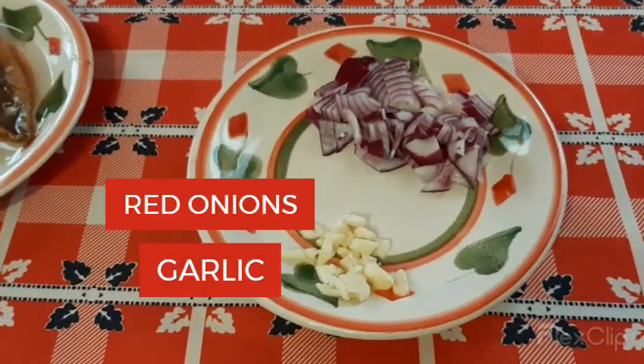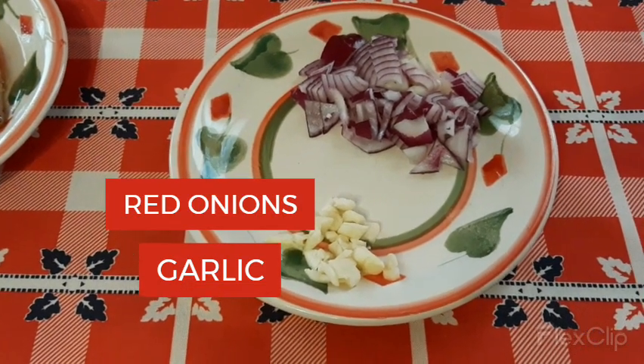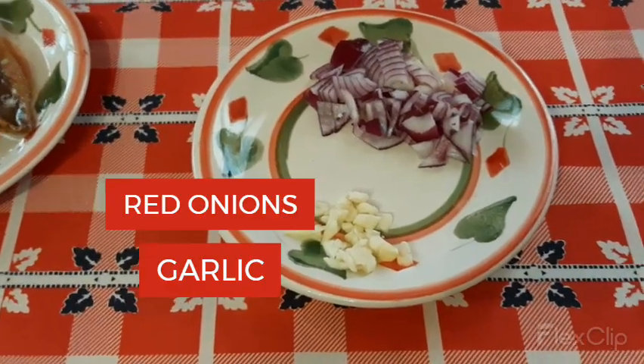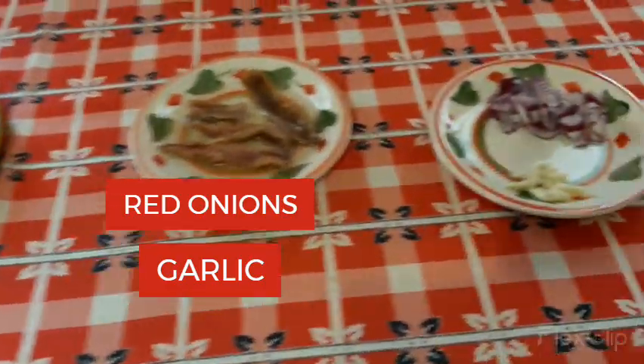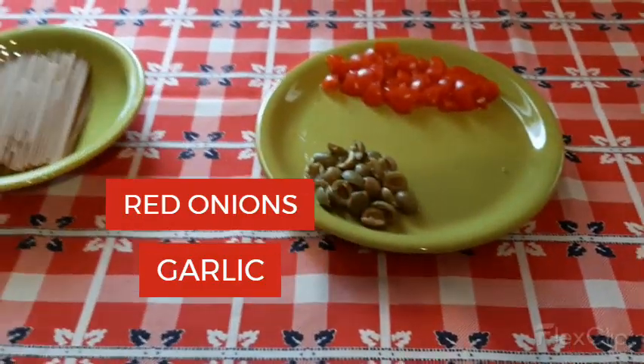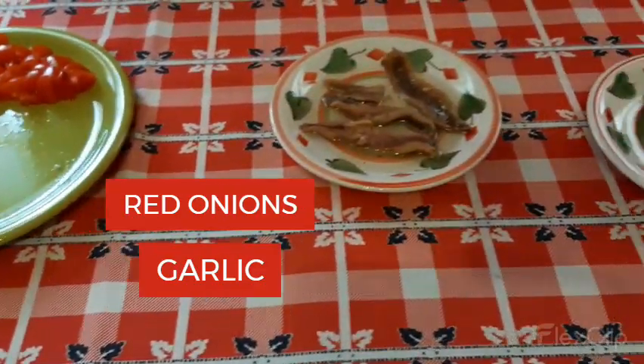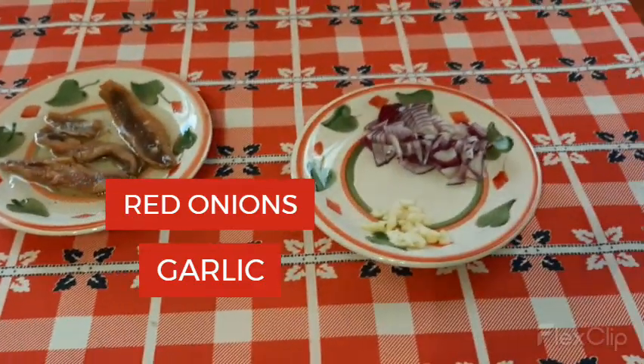This is garlic and onions. Garlic, onions. These are my ingredients. This is what I prepare for our lunch.